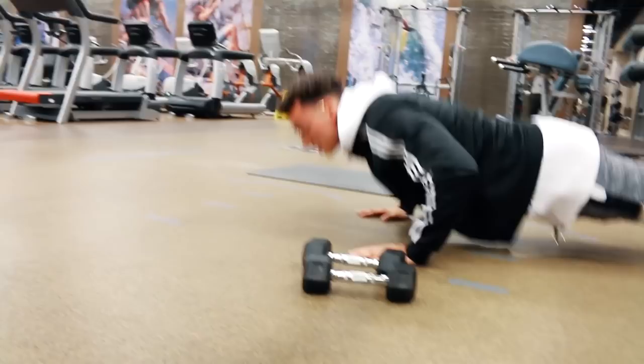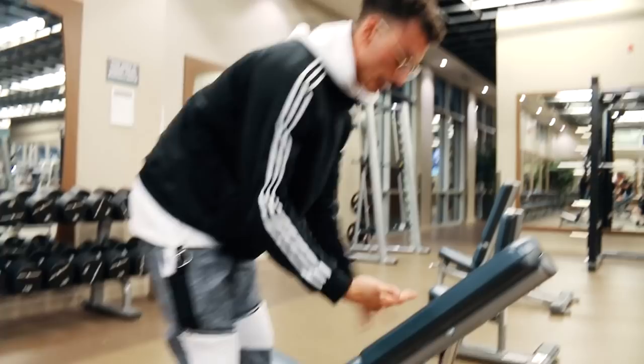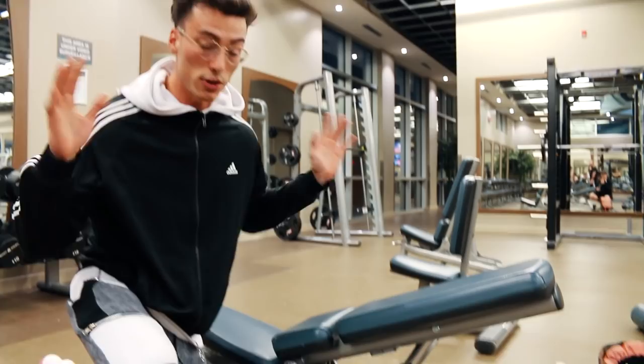Exercise number one: incline dumbbell press. The main thing for aesthetics is building that upper chest — it's the hardest part to grow but looks the best once it's there. A little muscle in the upper chest makes your whole chest look bigger. For the bench angle, my recommendation is to use the first incline — the lowest incline. More upper chest, less shoulders.